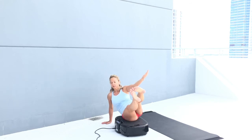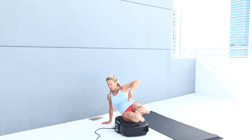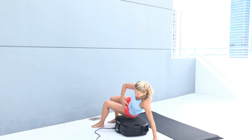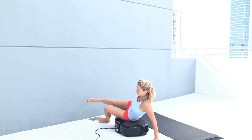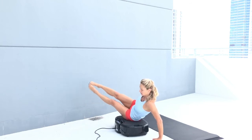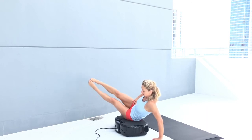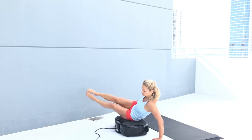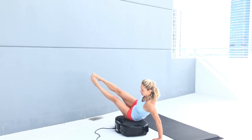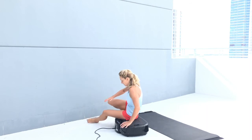15 seconds. Feeling it in my obliques — 2, 1, switch side, hit repeat. Again, you can start here if it's all you want to do. It's a nice massage on the upper glutes. 5 seconds.